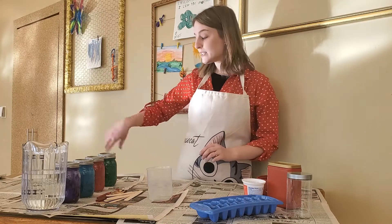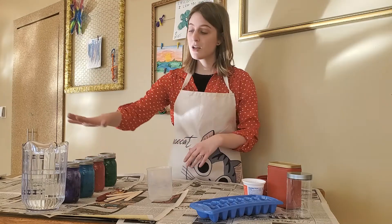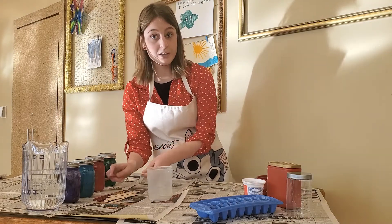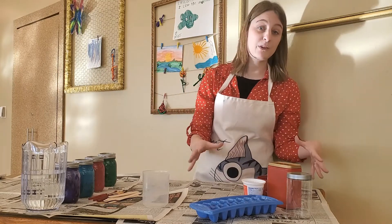For this activity you will need some washable paint. You can also use food coloring but I really like to use this because it's washable. You'll need a water pitcher, some items around your home that you can stir with, and a container to mix your water and paint together.